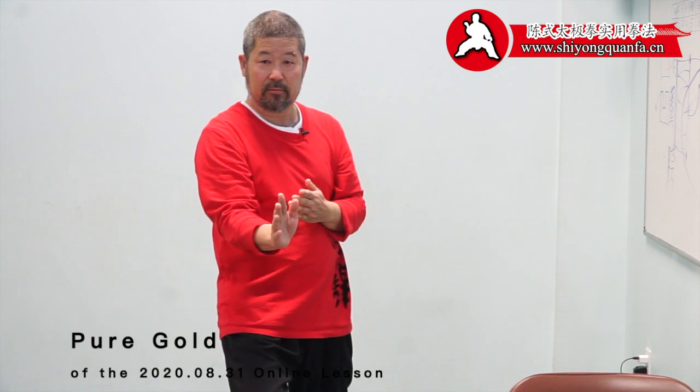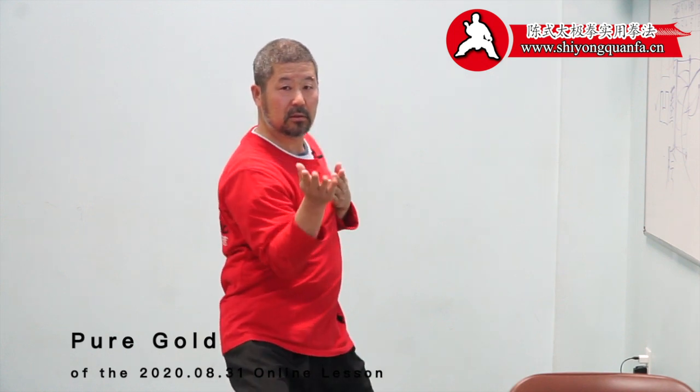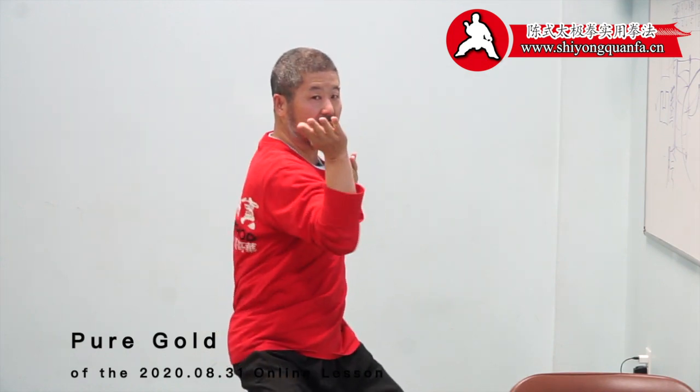I'm looking at the camera here — whatever I do, I'm on the camera. Now let's do ten in a set like this. Get ready — one, two, three, four, five, six, seven, eight, nine, ten.